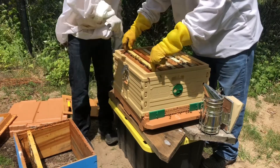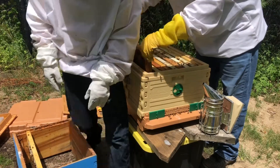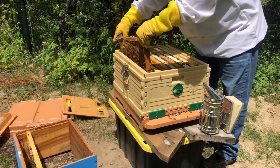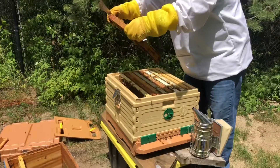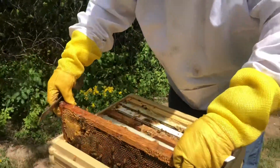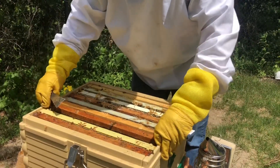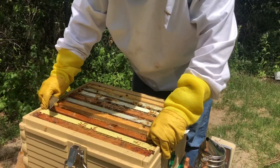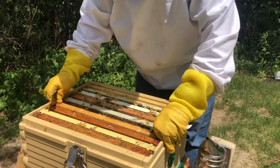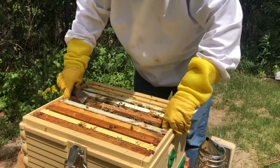They've kind of filled it up and they're going this way. Nothing on this one. Lots of bees — but no queen visible. Could be a queen though. Or did we not see any eggs? Let's just look at this middle one again.